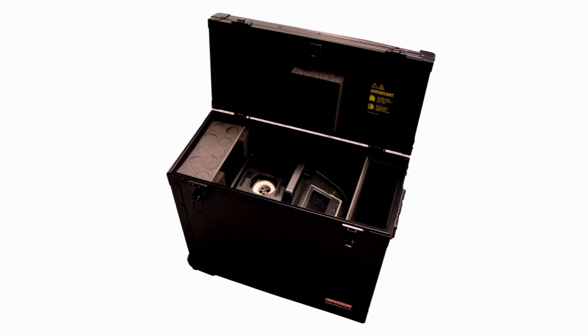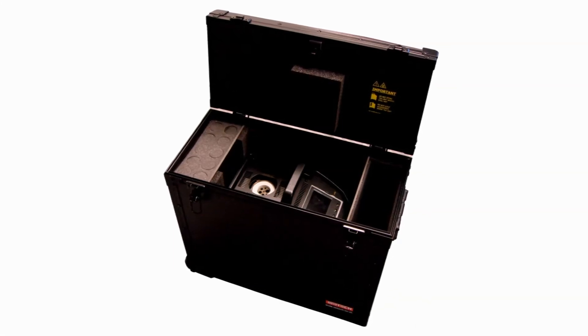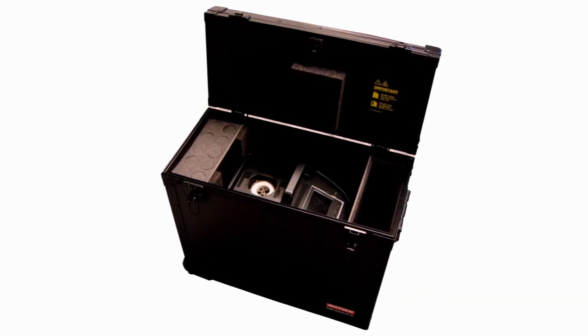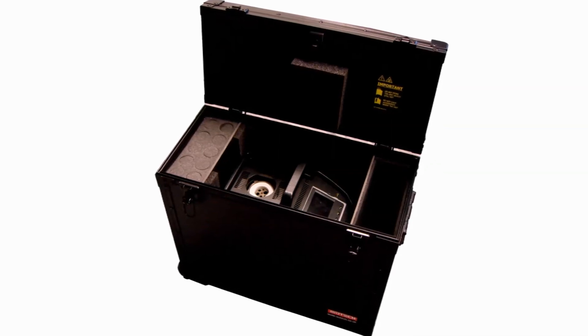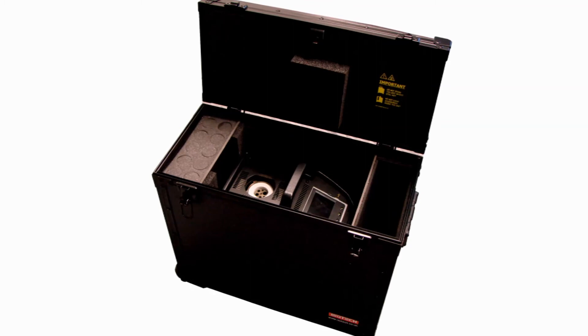To complement the new 4000 range, we have designed a purpose-built rugged carrying case. This option includes wheels, an extendable handle and plenty of storage for accessories and sensors.